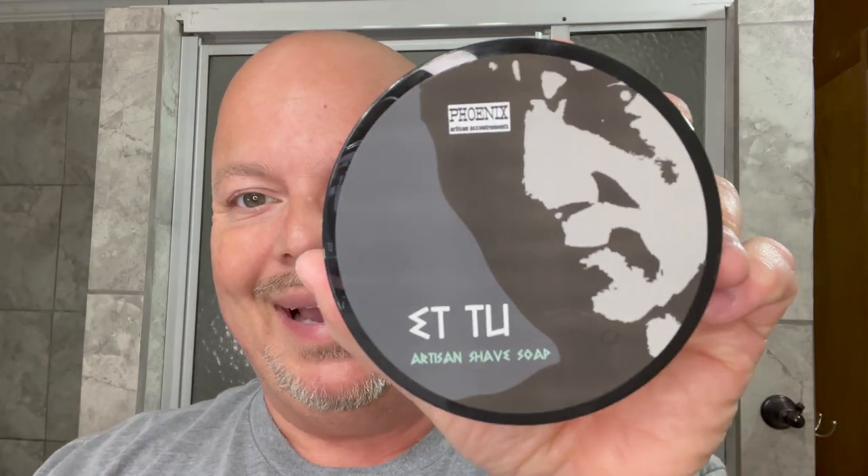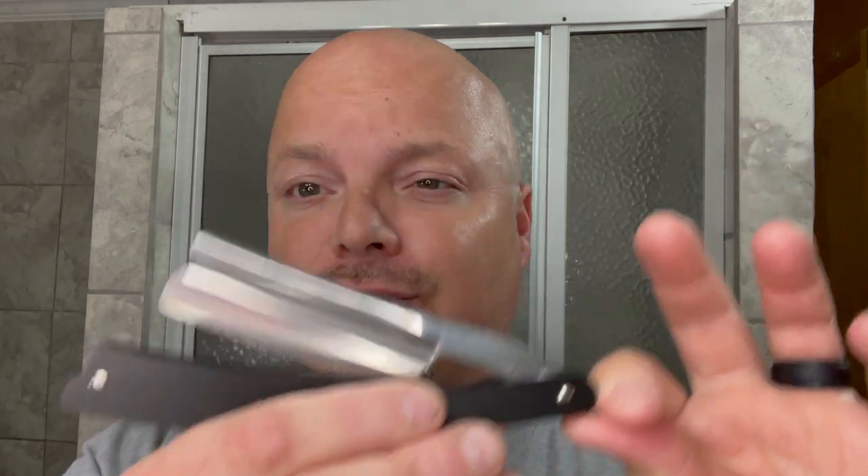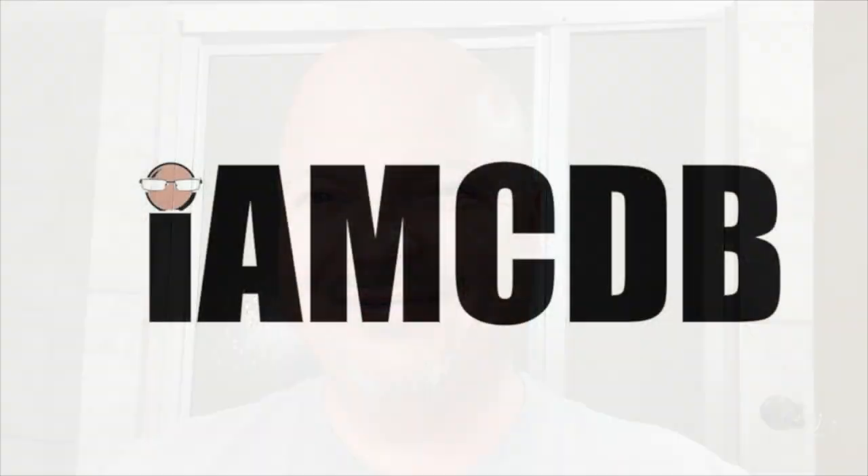In this video, we're going to be using PAAH2 and the Gold Dollar Razor with the Barber's Notch. Stay tuned. Hey there, folks, and welcome back for another video. I'm your host, CDB. Thanks so much for joining me today, I really appreciate it.